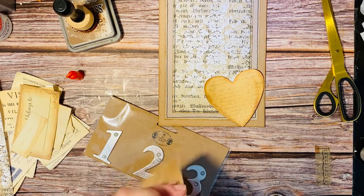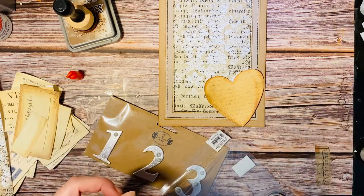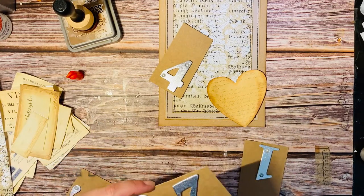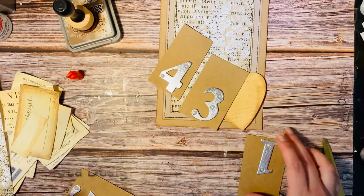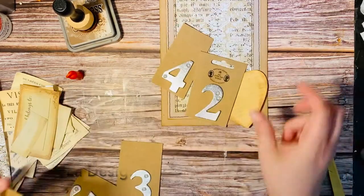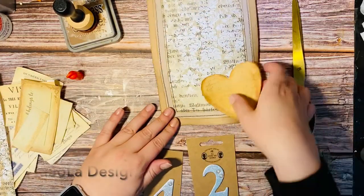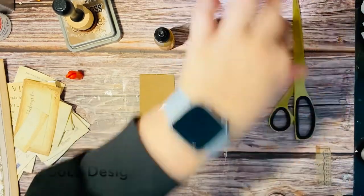So I just need to decide which number I'm going for and I think I'm going for number 42 — so I'm just taking out number 4 and number 2. Maybe we should go for 43 or 41 — 42 it is. And what I was hoping was to be able to put on some alcohol inks or some distress dabber, so let us just try.